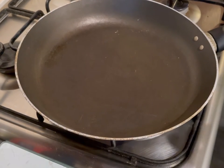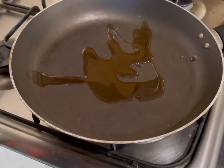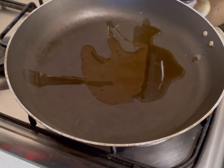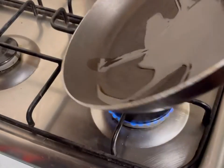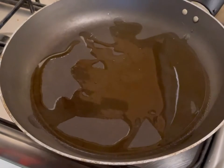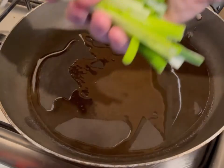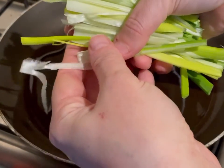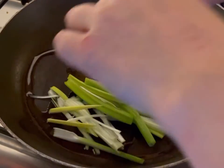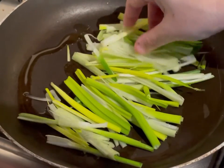I've just put the pan on and we're going to add a little bit of sesame oil because we're going to cook the pancake. I'm adding about one and a half tablespoons and just coating the pan. I've now cut my spring onions and we're going to line them up into a kind of straight line, making sure that they're quite even.